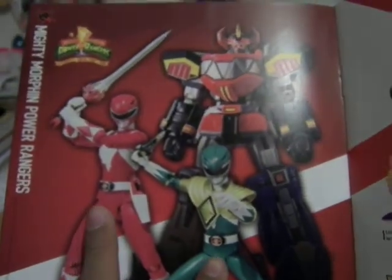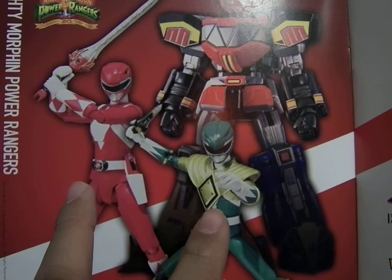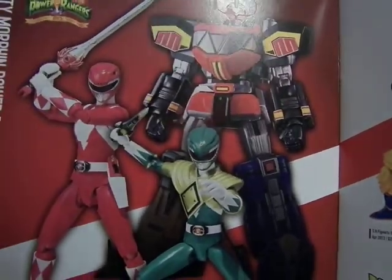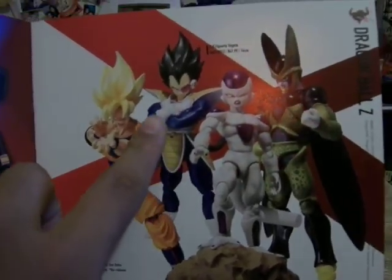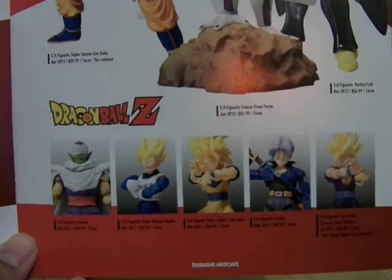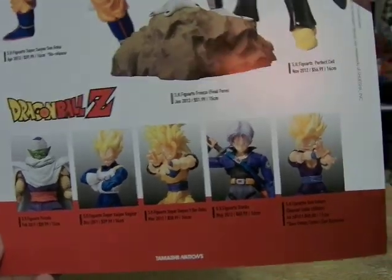On the other side is Dragon Ball Z with Super Saiyan Goku, Vegeta with his first appearance with the Scouter, Final Form Frieza, and Perfect Cell. Down here you'll see the other figures with Piccolo, Super Saiyan Vegeta, Super Saiyan 3 Goku, Future Trunks, and Little Gohan — the special color edition from the fight versus Cell.